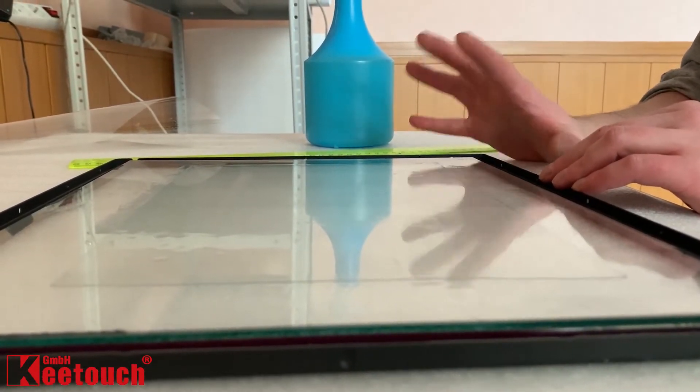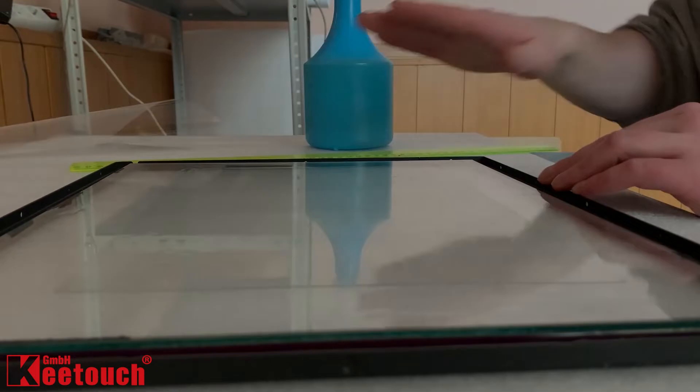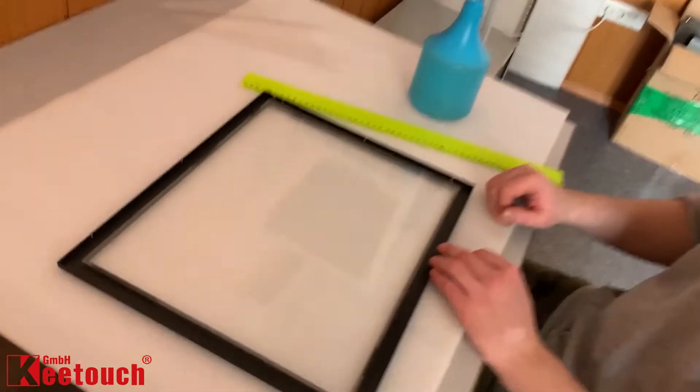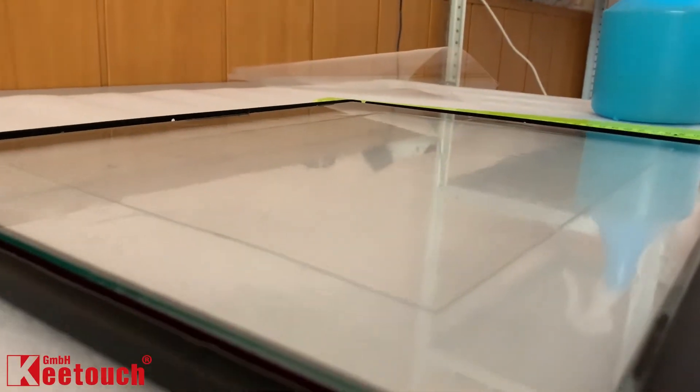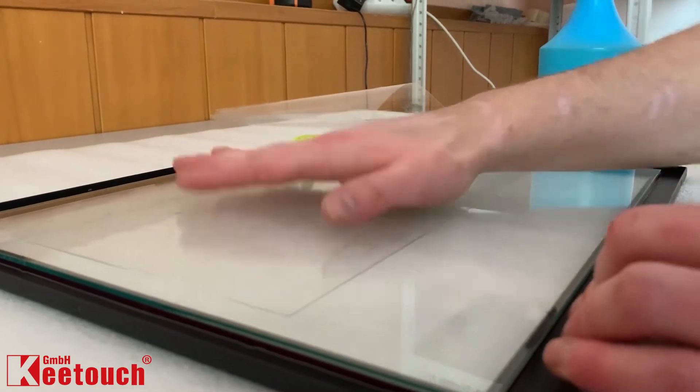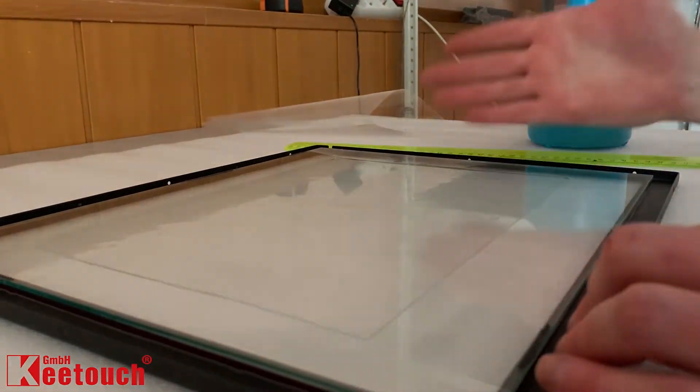While the glue is still wet, the position of the touch film can still be adjusted by sliding it across the glass. After the glue dries, it will become impossible to remove the film without damaging it.